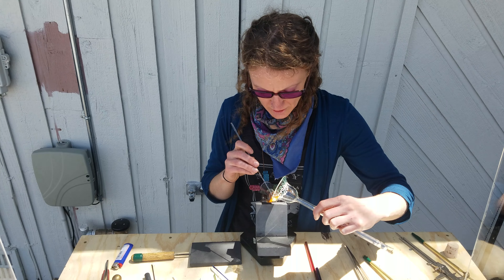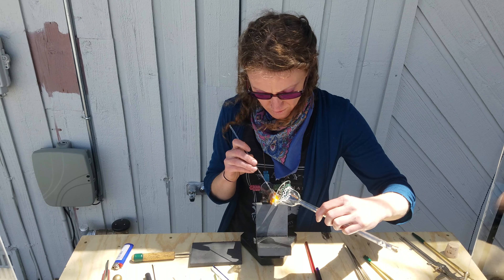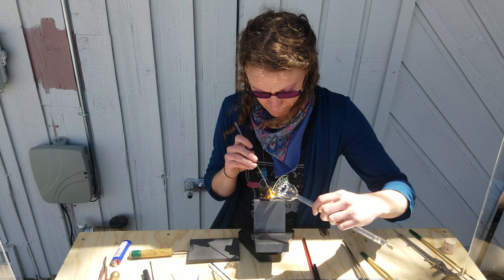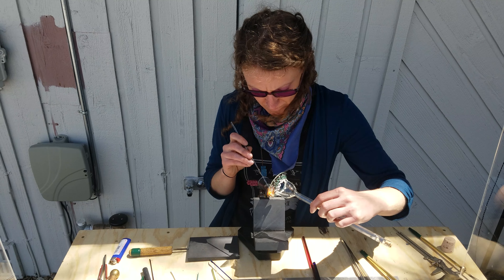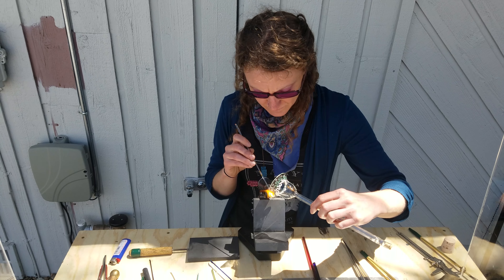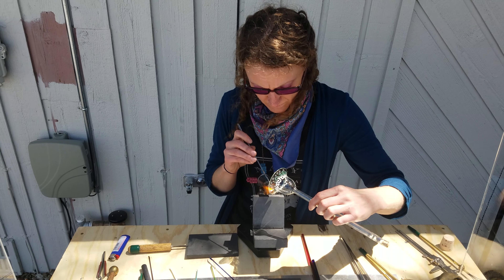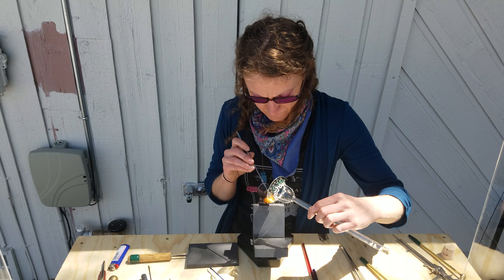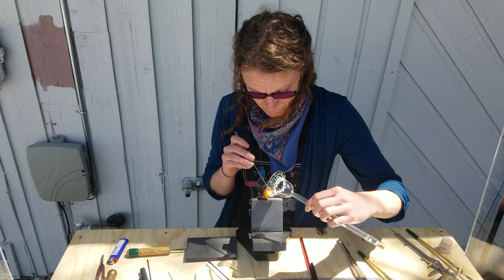So I'm just drawing some squiggles and some dots inside of there. I'm going to show you here, I'm going to show you how to run.